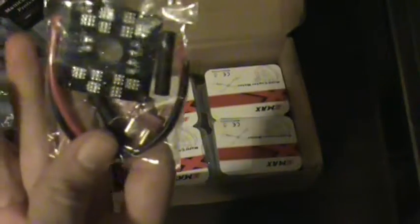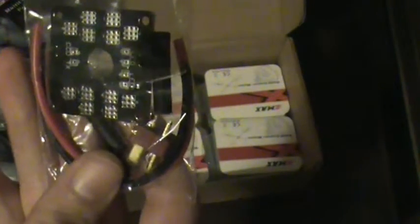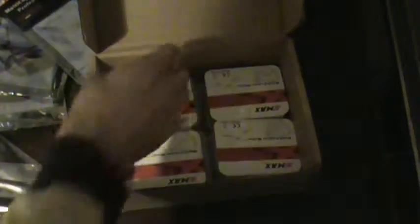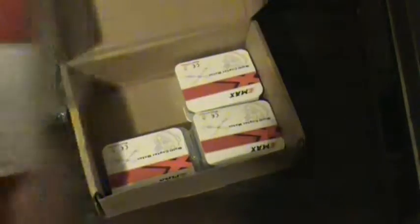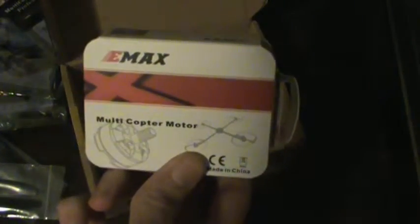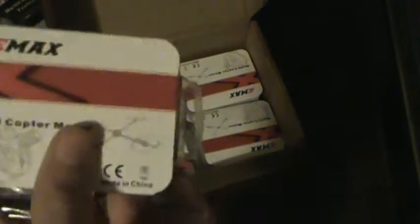Here's the power distribution board — I still can't say that right — power distribution board. There we go. So that's that, and then of course — I keep knocking the tripod but it's right next to me, sorry about that guys — and then of course we've got four Emax brushless motors, 2300 kV.